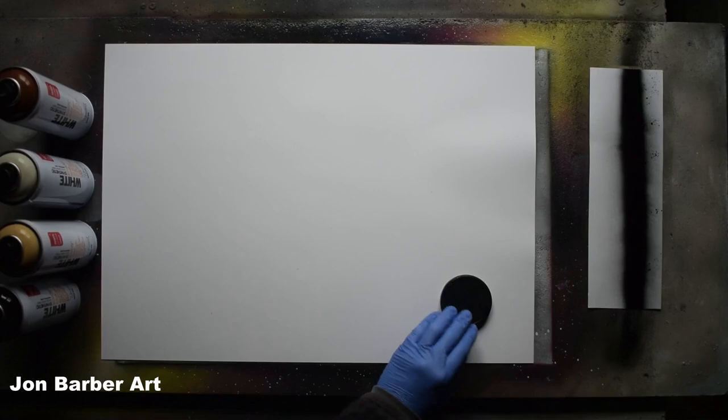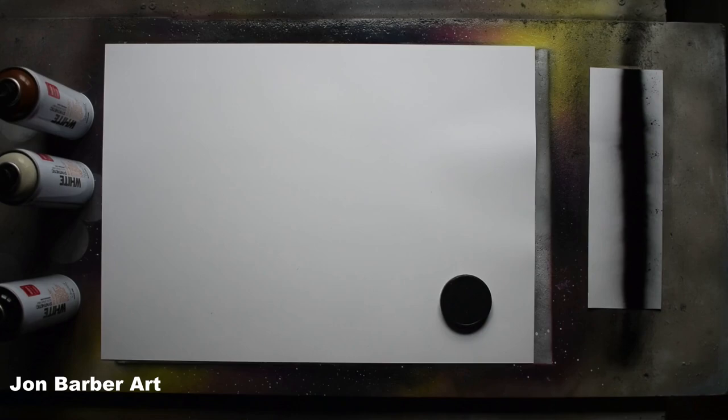I'll also be using this cone shaped food tub with a hole put in the bottom, and some plastic sheets cut from a bag — I'll be using these to make the texture on the planets and in the painting. The first thing we'll do is get the lid stencils and place them on your sheet wherever planets are going to go, and spray around them to give you an outline of where your planets are.